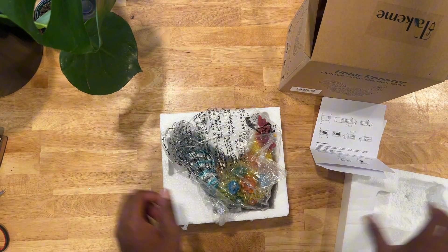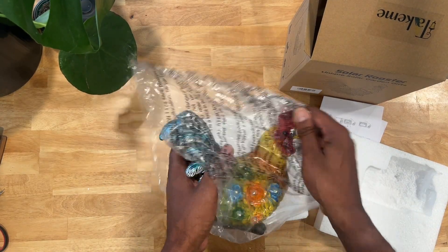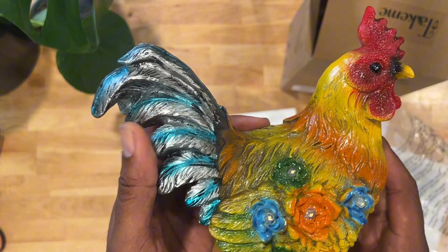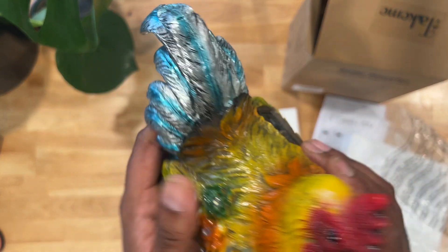Let's take a look at it here. This is the packaging that it does come with, so let's take it out. Look at the craftsmanship — we can see that it's painted really well. And then it has a solid base on the bottom and something to drain also.